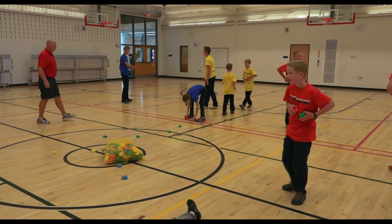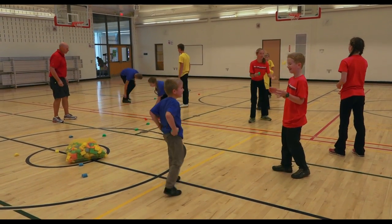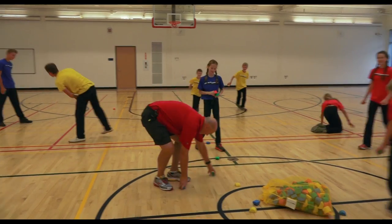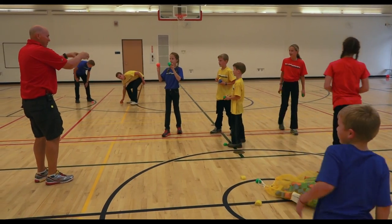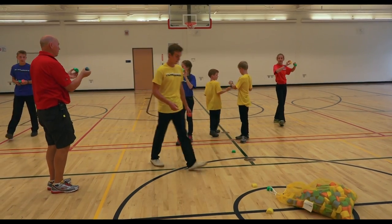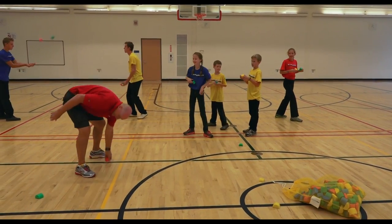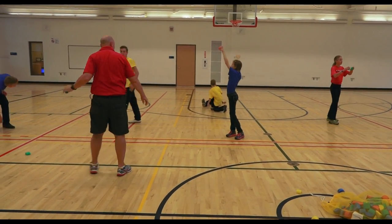Pop two, catch two. Now pop four, catch four. It looks like this: my partner has two, I have two. I'm going to pop my two, partner's going to pop theirs all at the same time, because you've got to catch them all at the same time. We got three that time.